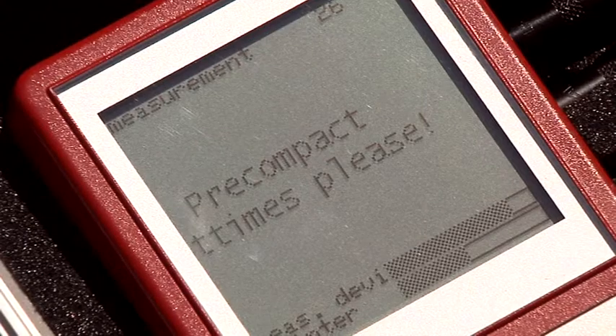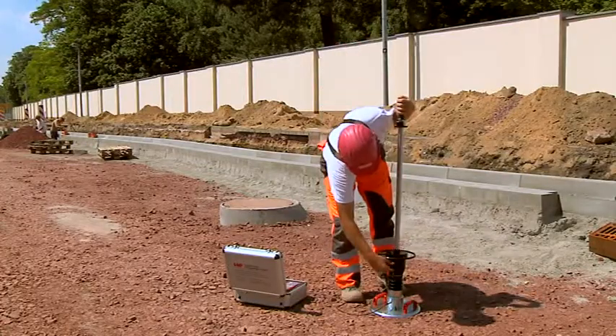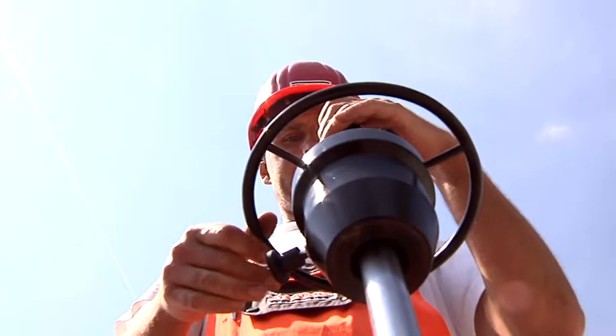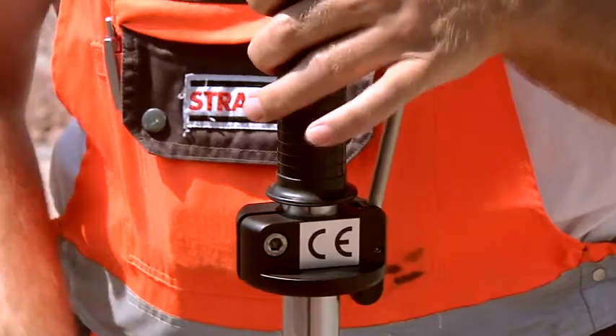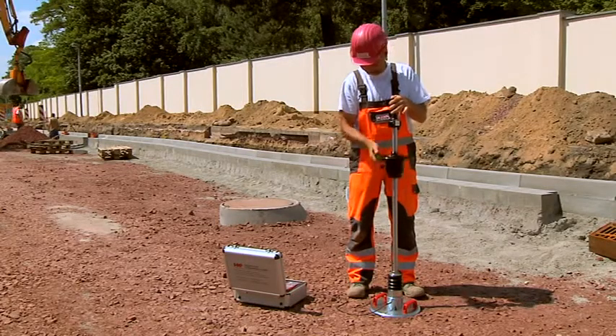Confirm the measuring mode. Before starting the measurement, the soil has to be pre-compacted by three impacts. Engage the weight at the top of the release mechanism and align the guide tube vertically with the bubble level. Now release the hand gear and catch the springing back weight by hand. Repeat this procedure twice.